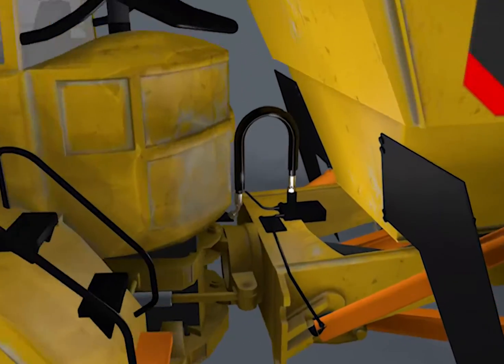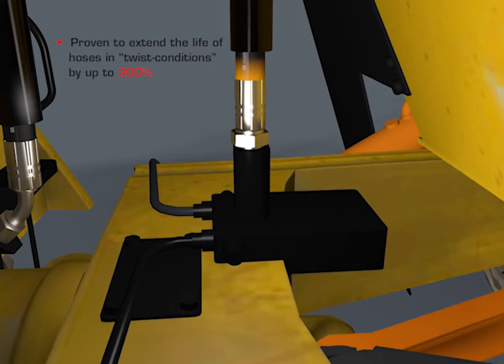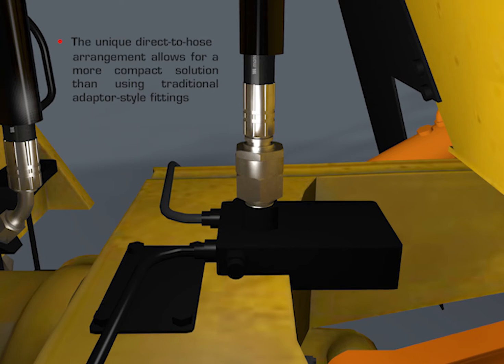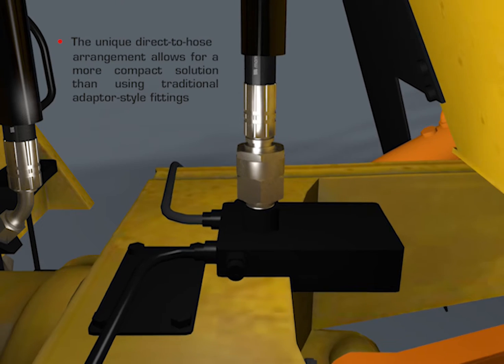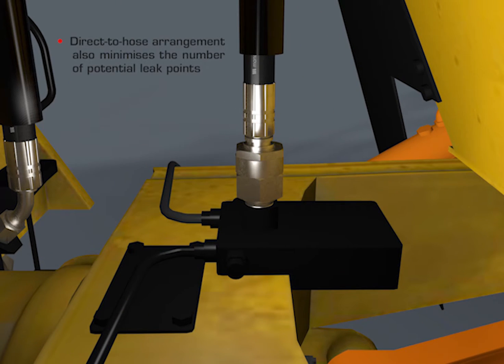RotorFit is proven to extend the life of hoses in twist conditions by up to 300%. The unique direct-to-hose arrangement allows for a more compact solution than the traditional adapter-style fittings, and also minimises the number of potential leak points.